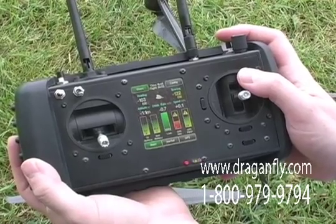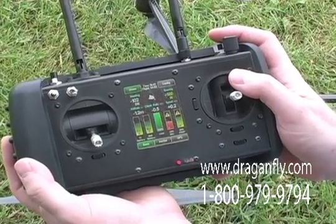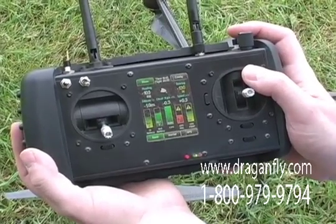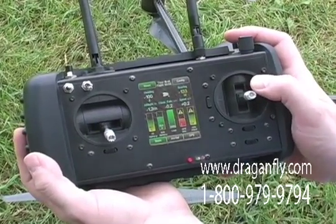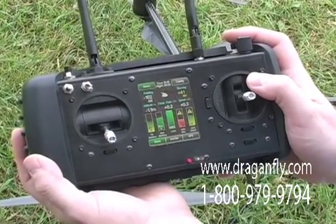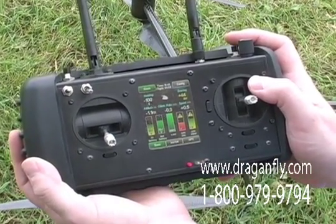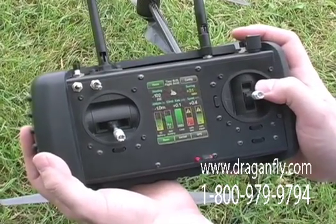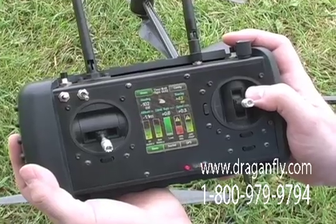What type of warnings does the handheld controller provide? The handheld controller will provide several warnings and alarms to the pilot, such as low battery, low GPS quality, internal errors of the helicopter, or errors on incorrect operation.